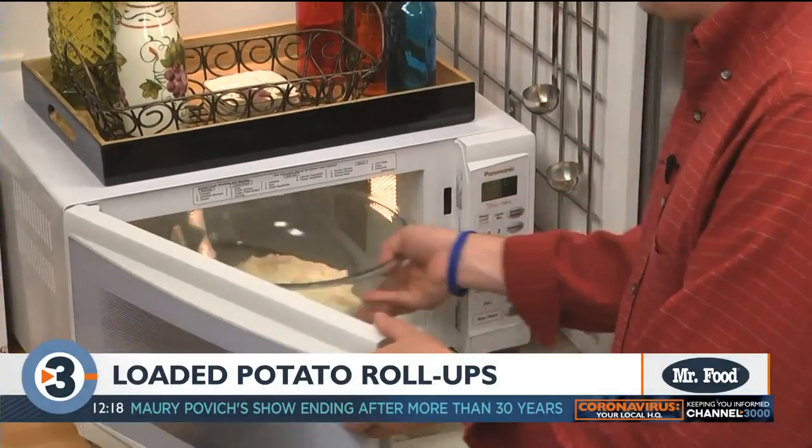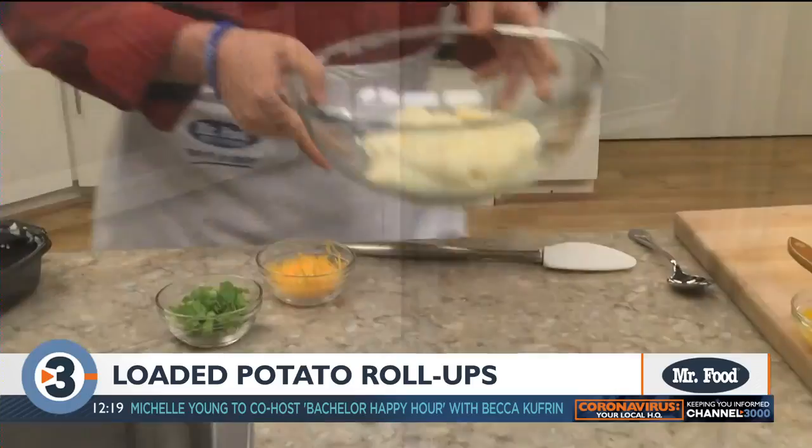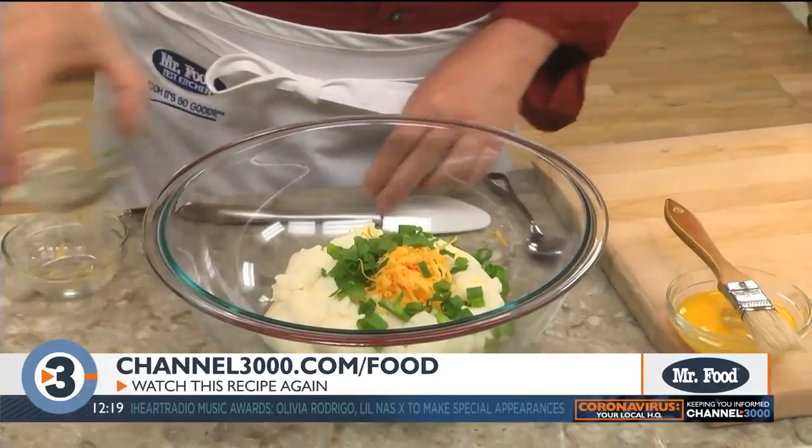We begin by warming some store-bought refrigerated garlic mashed potatoes just to the point that they're soft. To those, we add a bit of shredded cheddar cheese and some sliced scallions and we give that a good mix.